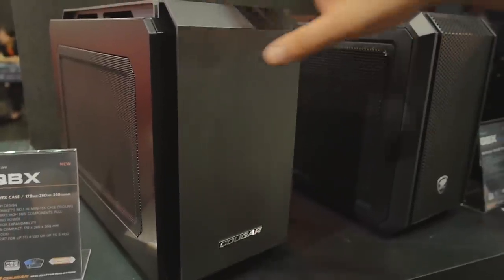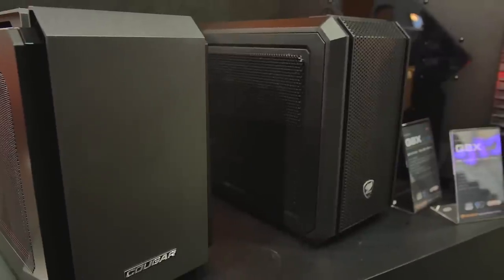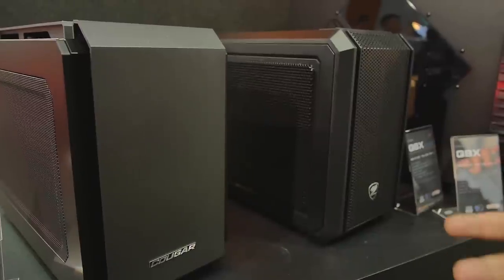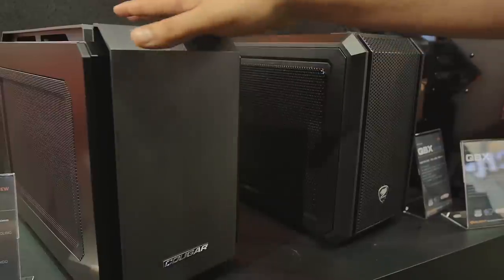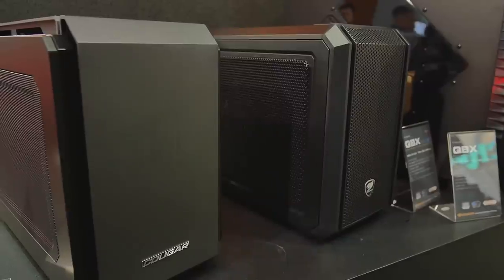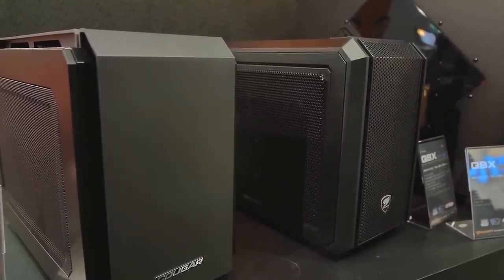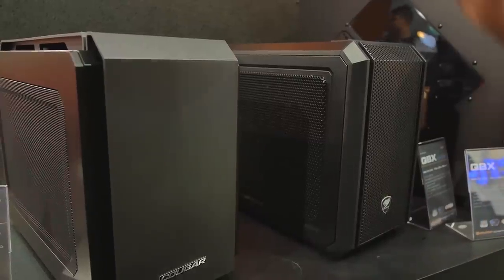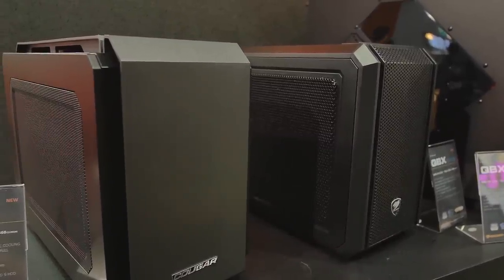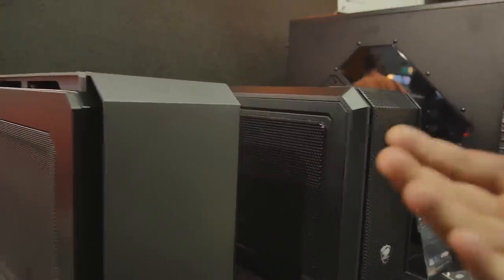Let's check out their ITX rig that won an award — this is the QBX. It's a nice, somewhat small ITX case, but you can put a lot in here. First off, graphics card clearance is 350 millimeters. You can also put a 120mm radiator or 240mm if you're only using one fan. The dimensions are 178 by 260 by 368 millimeters. You can fit four SSDs or five hard drives total. You could also swap out a hard drive slot and put an extra SSD in there, or Velcro SSDs to the bottom since SSDs have no moving parts.